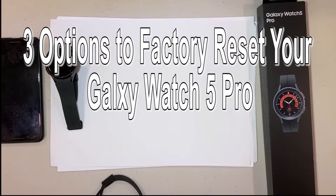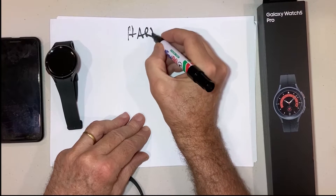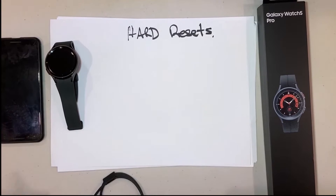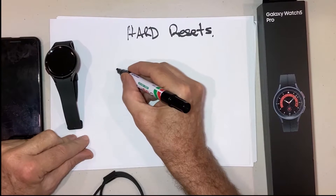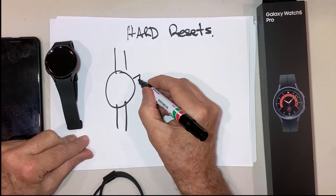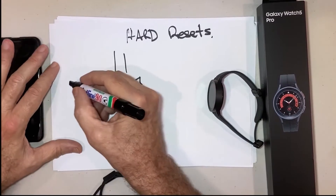Hey guys, here we are today. We're going to show you some hard reset options for the Galaxy Watch 5 Pro — and probably cover the Watch 5 as well. This device here is the Pro, so we're just going to go through your reset options and cover those.